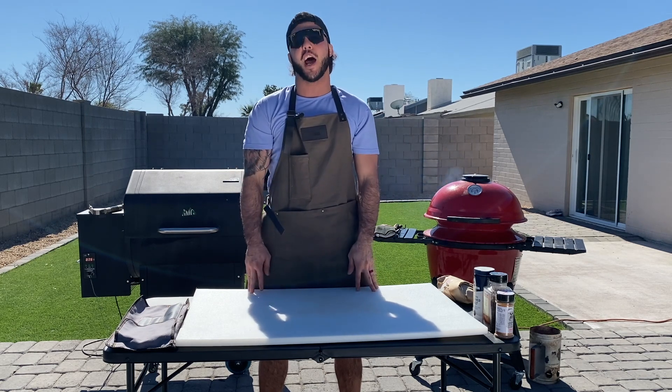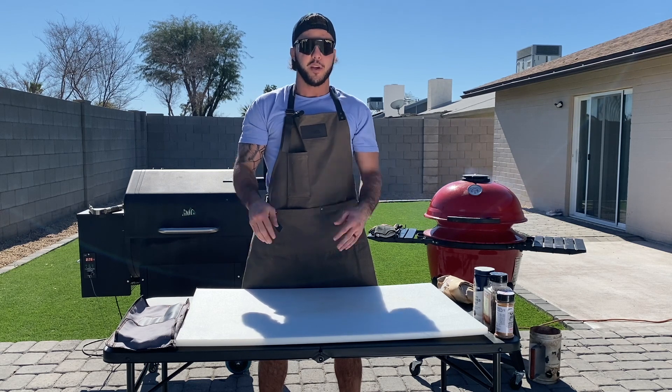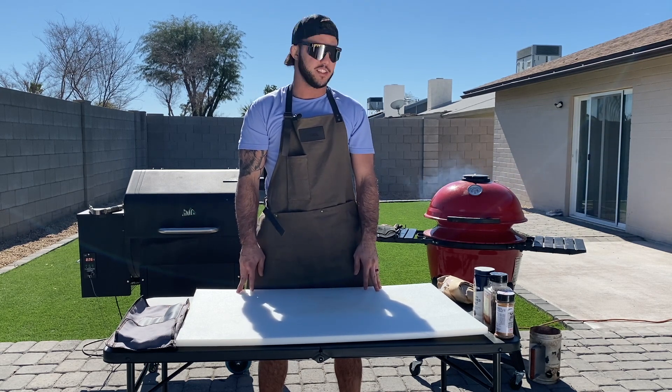Today we are going to be cooking tri-tip. I love tri-tip. Tri-tip will always be near and dear to my heart. It's what my stepdad always used to make our family when we were eating fancy.